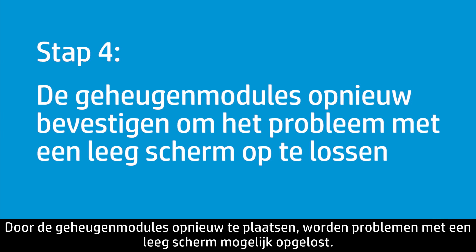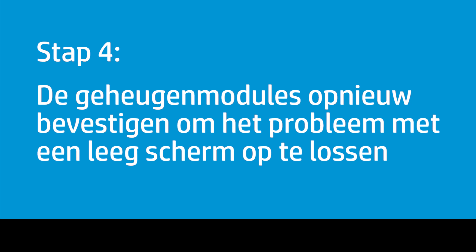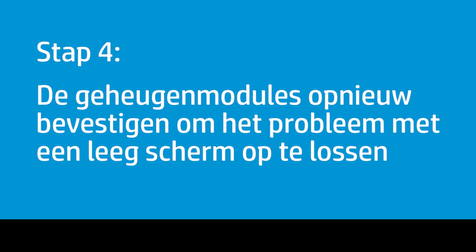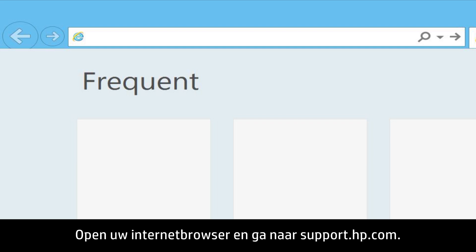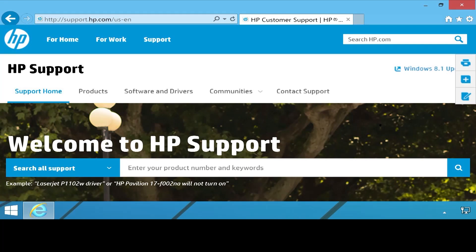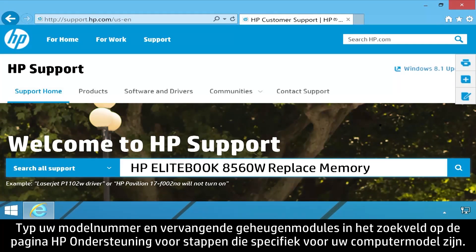Removing and replacing the memory modules might resolve blank screen issues. Follow these steps to remove the module, then place it back in the memory slot. Open your Internet browser and go to support.hp.com. Type your model number and "replace memory" into the HP Support page search field to find steps specific for your computer model.